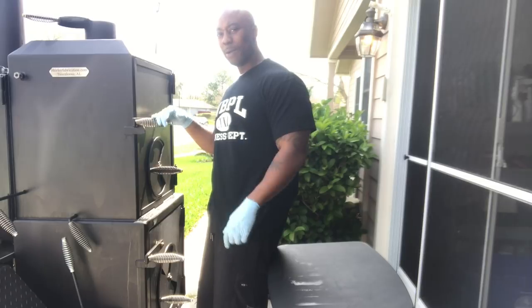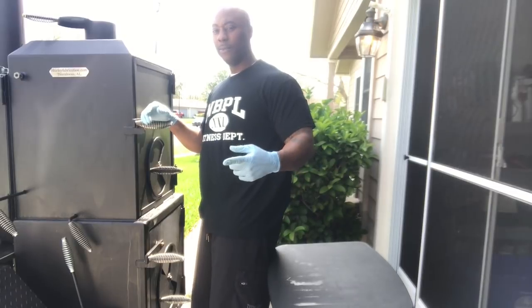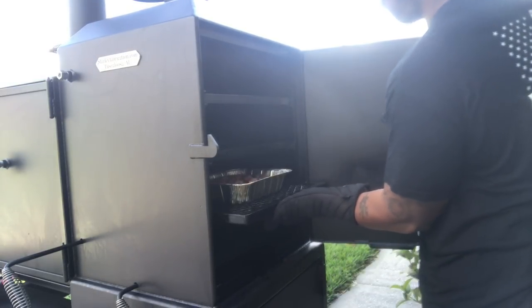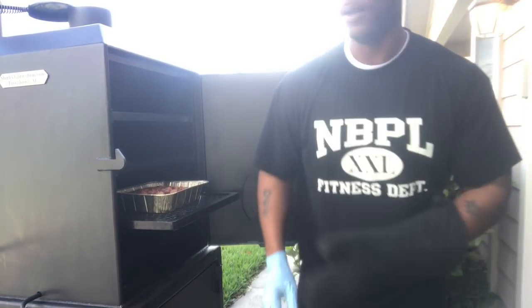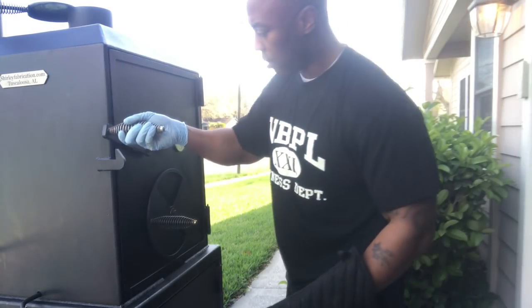I don't know - stick with me, man. I'm going to come up with a creative name, or maybe you can come up with one so I can update my title with it. Let me know. We'll be back in about three hours checking on these. Alright y'all, let me give y'all a little sneak peek of what's going on in here with these sausages. Call it creativity at its finest. Still got about an hour and a half, but I'm going to let it keep going. We'll be back in about an hour and a half to see the final product.